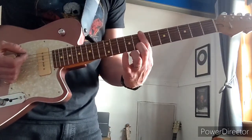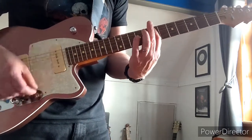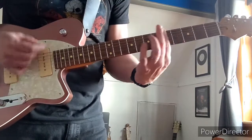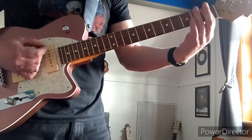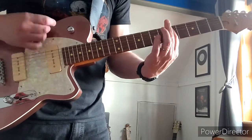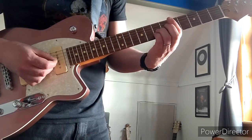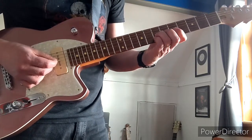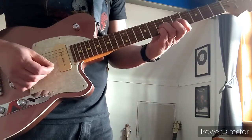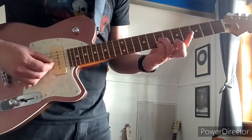The first riff starts on the 7th fret — play all the strings — and then go to 9-10, and then go to 3-4-5, and then it's open 1-3, and then 4-5. Then I play the 7th fret on the second highest G string (the 4th string) and the highest G string together, and then play the 5th again on all strings.